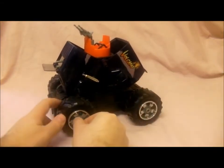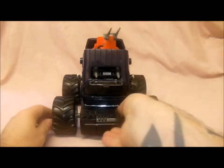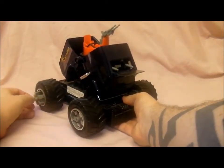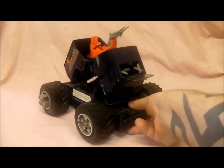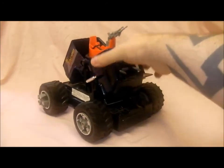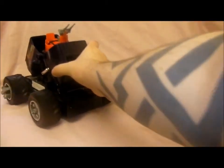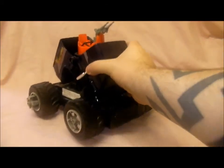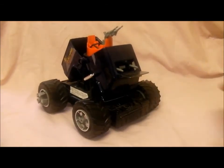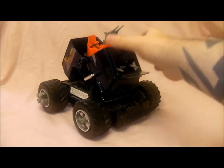It's also got some blade things on its wheels but mine has gone a bit rusty so they don't come out - I've got one out. Basically when you put the batteries in it goes forward and this spins round. But mine doesn't work properly. Then you've got space for the figure inside and also space for the figure at the top there.